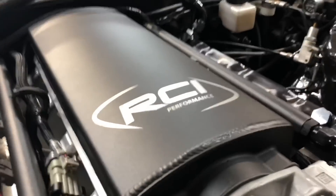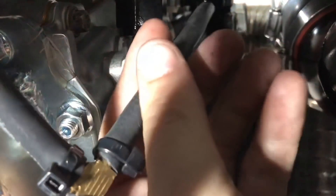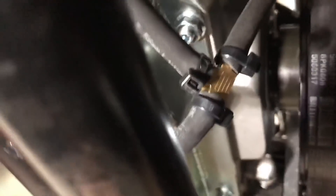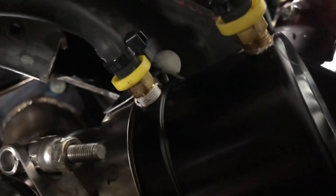First things first — my intake manifold. I've got a nipple on the bottom. That nipple, you run a vacuum line to it. That vacuum line runs all the way down and I'll show you where it leads. That vacuum line is zip-tied away from any moving parts and runs to a brass tee.